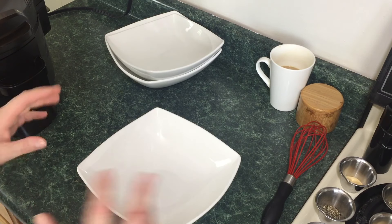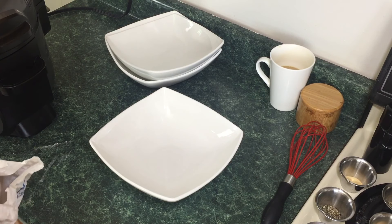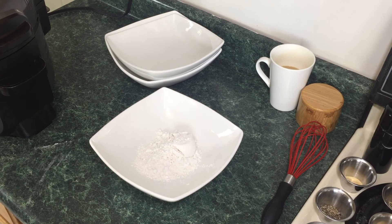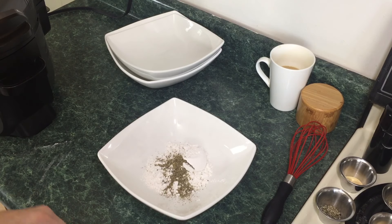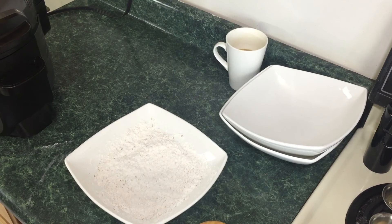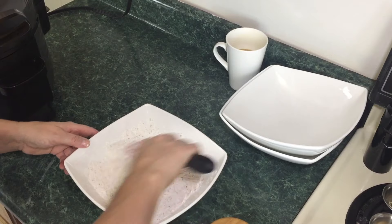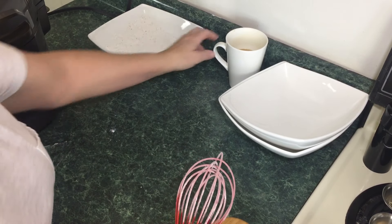To this bowl, we're going to go ahead and add a half cup of all-purpose flour. To the flour, we're going to add one teaspoon of Italian seasoning, one teaspoon of black pepper, one teaspoon of granulated garlic, and about a half to one teaspoon of salt. Then we're going to whisk. Now we're just going to put this off to the side.